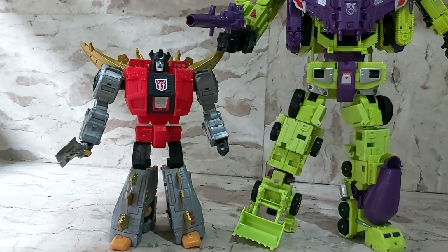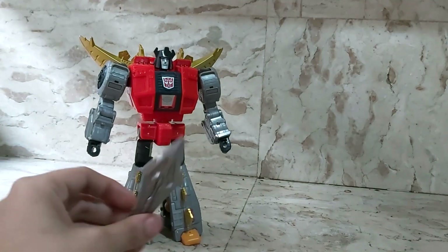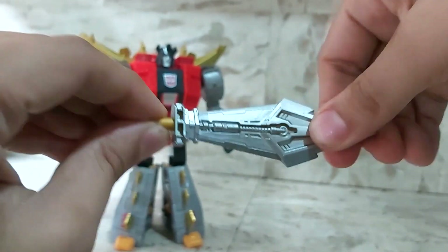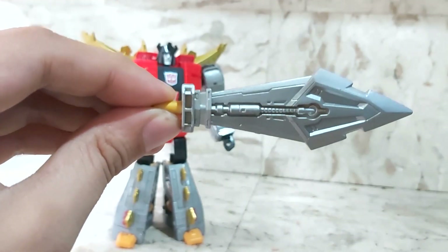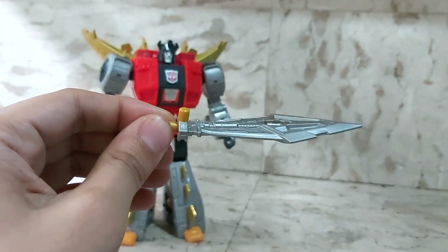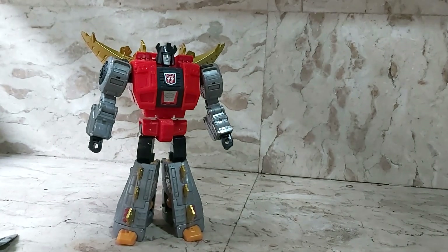His only accessory is his sword, which has pretty good detailing. It's sort of soft and bendy — a soft rubbery plastic — but it holds its form well. It's got a hole so you can stick it onto his back when he's in stegosaurus form, and he grips it in robot form. It's a pretty nice-looking sword.